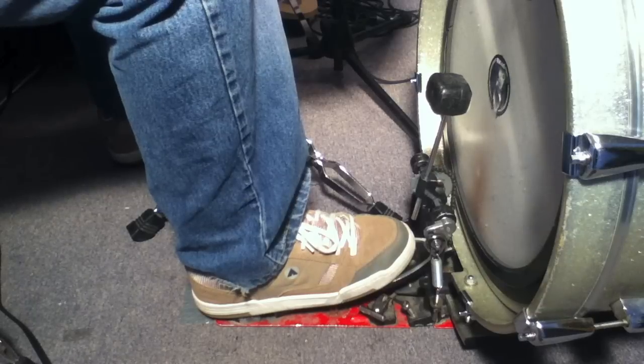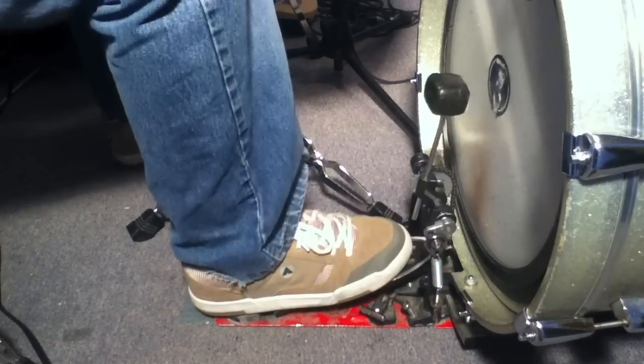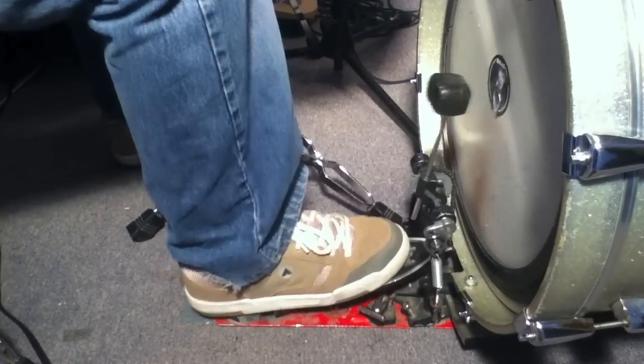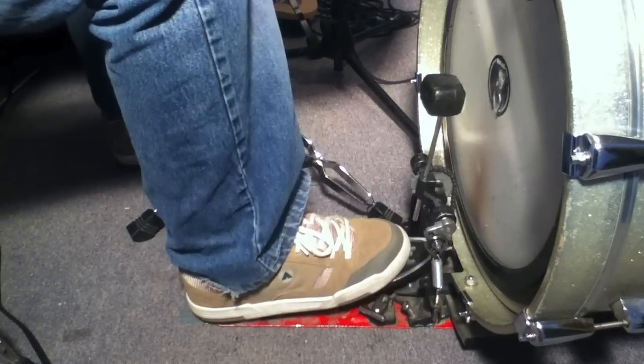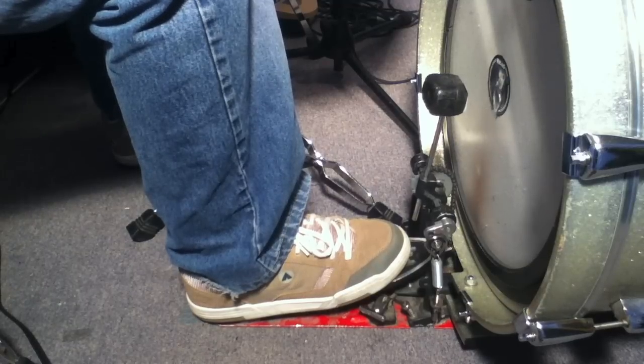I don't know if you'll be able to hear it on the recording, but I really hear it in the room here. Another reason is, for me I feel more relaxed coming off the head because I rest my foot right after I play it. My heel comes down, as opposed to using muscles to keep the beater pressed into the head. It doesn't mean that you have to play like this because there are a lot of amazing players who dig the beater into the head. Just for me, I feel more comfortable playing like this.